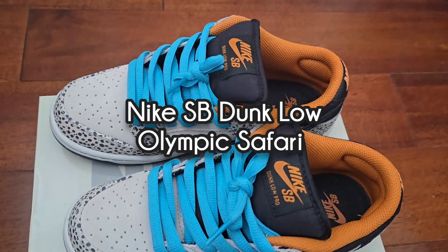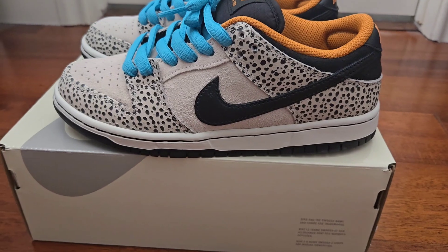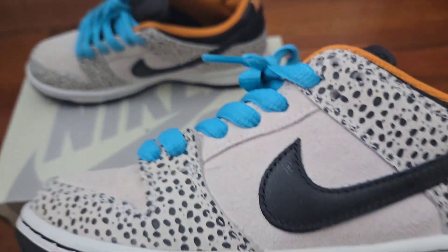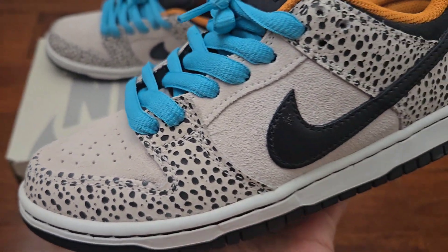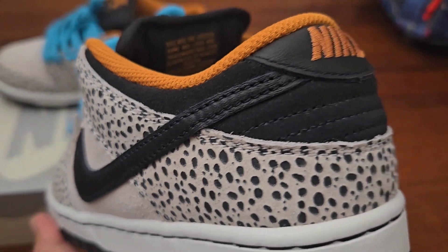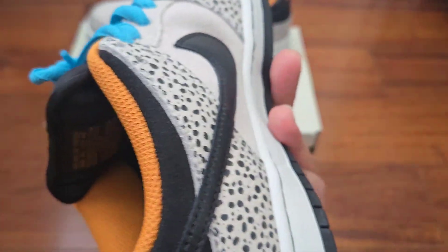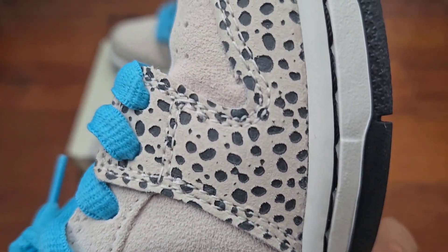This is the Nike SB Dunk Low Olympic Safari colorway in Phantom Black Monarch Black, with an MSRP of $125. This year's Olympic Games happened in Paris, and this was the official sneaker for the skateboarding competition.